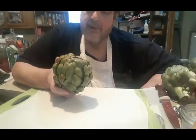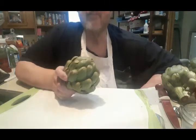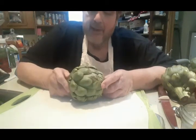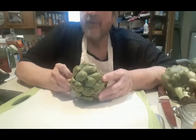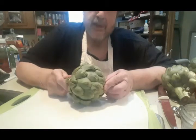Hey everyone, Uncle Bart here with College Cuisine. A while ago I may have talked to you about artichokes and how you couldn't find good artichokes right now. My friend Tade went shopping for me the other day and he found these beautiful artichokes, and I said get them.